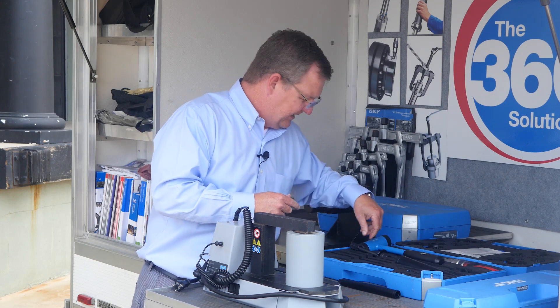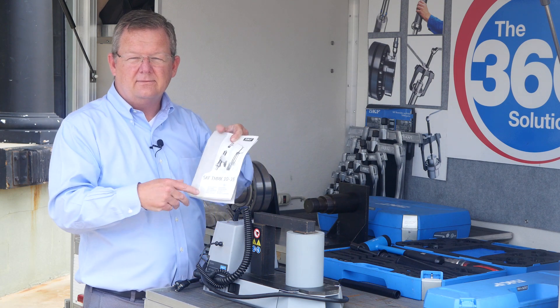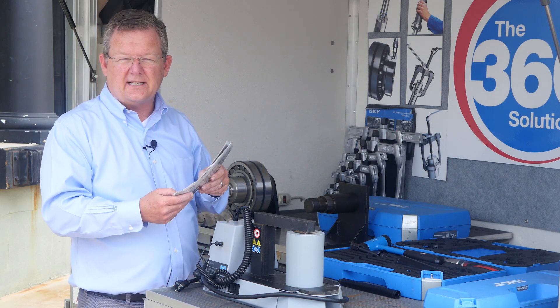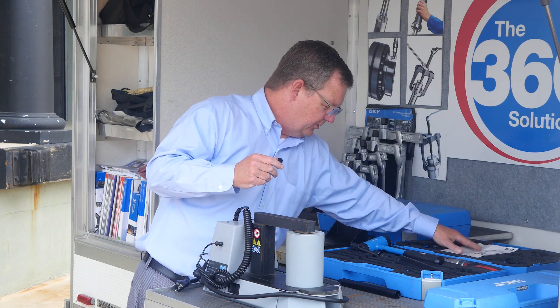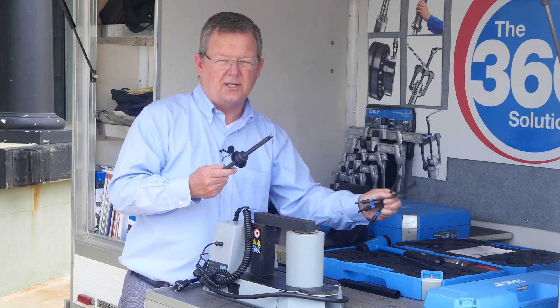This kit also comes with internal pullers. Take the manual, find the bearing size you're trying to dismount. It'll tell you what tools to use: threaded rod and a selection of arms.